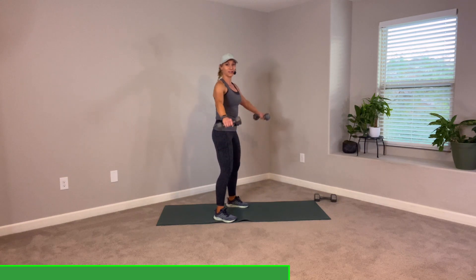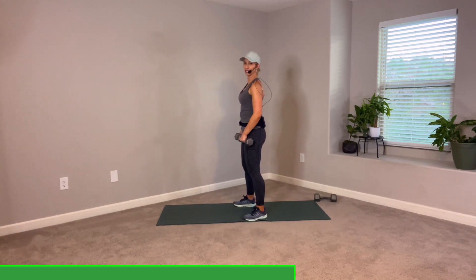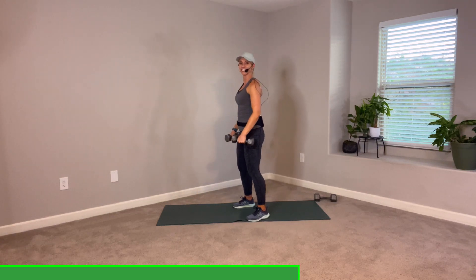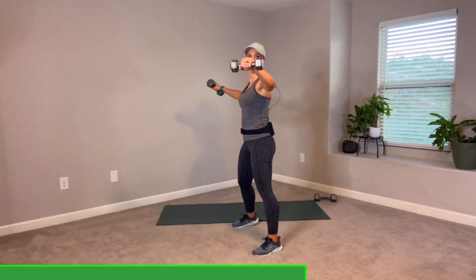We're going to start with the lateral raise. Feet about shoulder distance, knees soft, tailbone under. We're going out to the side — raise and back down. Elbows up, here we go — four, three, two. Now control. Longer levers. Hit the brakes right around where your shoulder is. Here we go — up fast, freeze. Fast, hold that one. Slow down. Fast, freeze — right where those shoulders are. A little bit in front of you so you can see your weights. One more. Up, halfway down, and all the way up.